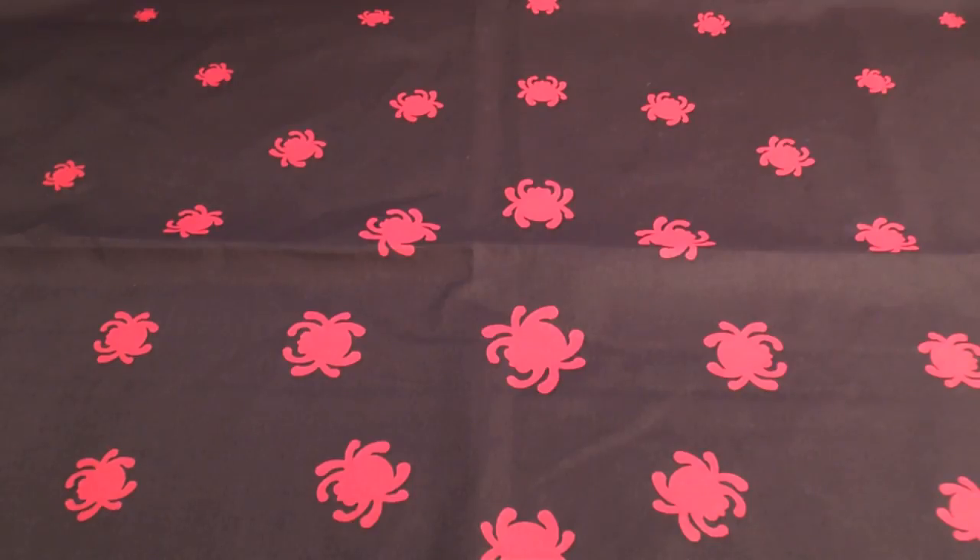The first part will be kind of what I take with me every day, and then the second part will be some more options and what I'd take if I had larger room, basically. There's no script - this is all on the fly.